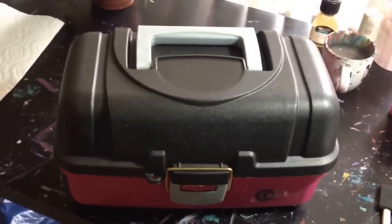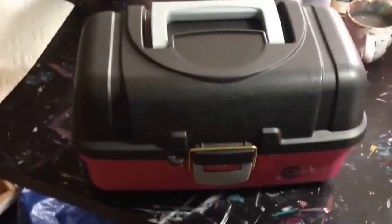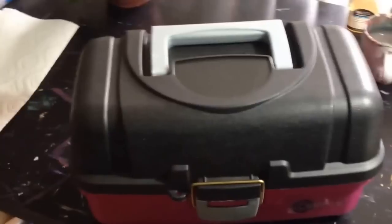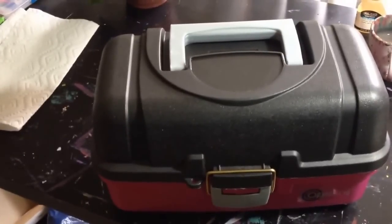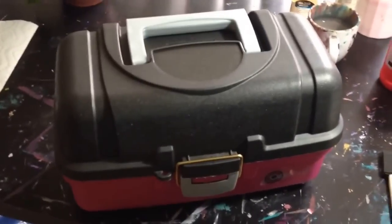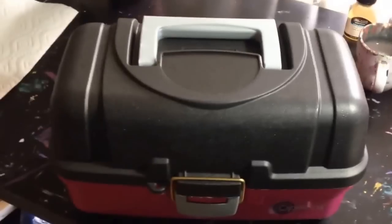I go out with it, it goes back and forth with me everywhere. It's what I use for the red storybook, it's what I use for the friendly faces challenge. So that's what I'm using as my couch box — I love it. Those are all my supplies in there and I hope you had fun watching. Bye!